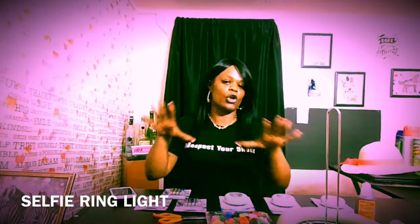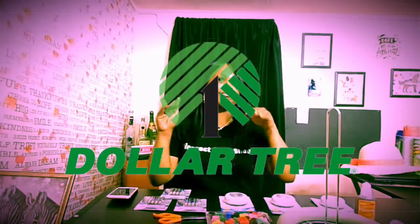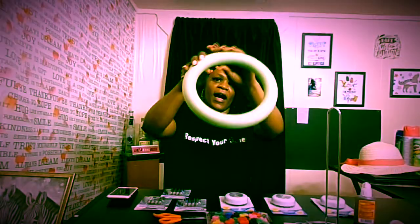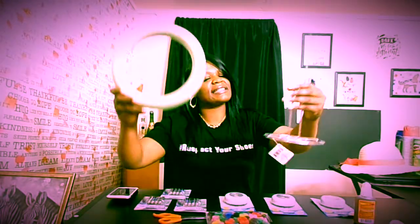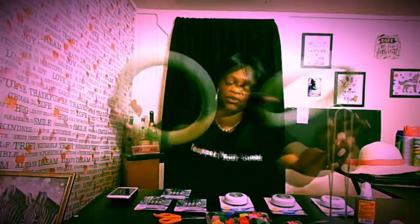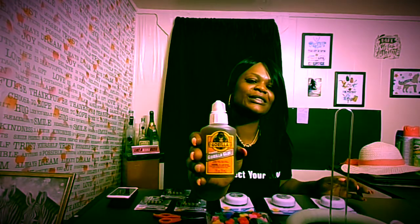In today's video, I am going to be making a ring light. I purchased all my items from Dollar Tree for a good price. I got this green little wreath form right here to make the circle of the ring light, and then I got a toilet paper roll just to position it down and give it some strength. Then I went and got some Gorilla Glue.